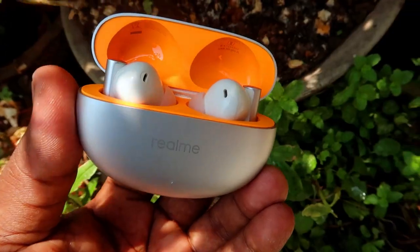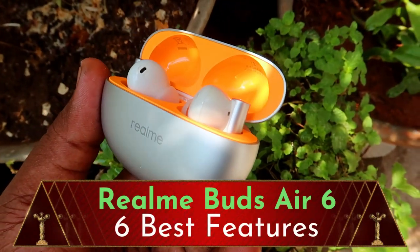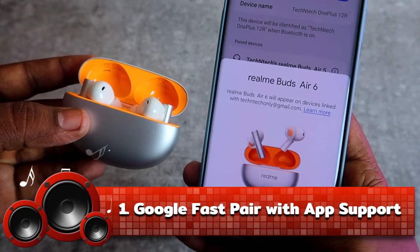Hey guys, welcome back to our channel. In this video I am going to share the six best things on this Realme Buds R6 TWS earbuds. The first thing is that it's supported with the Google Fast Pair connection.